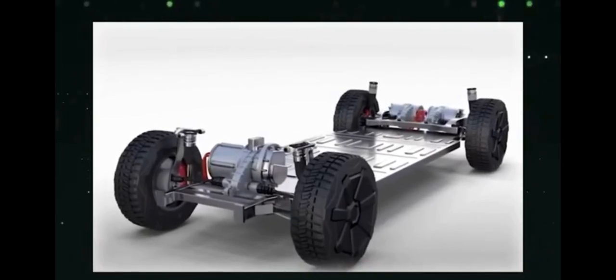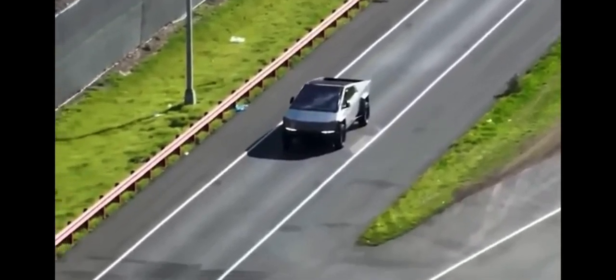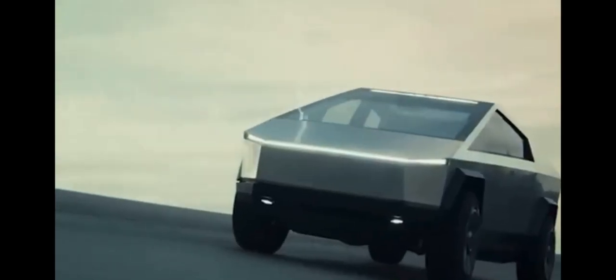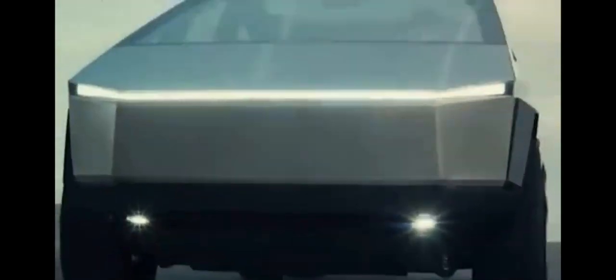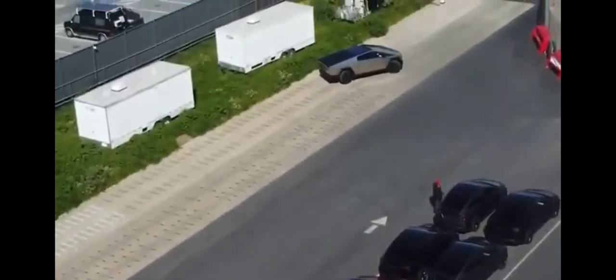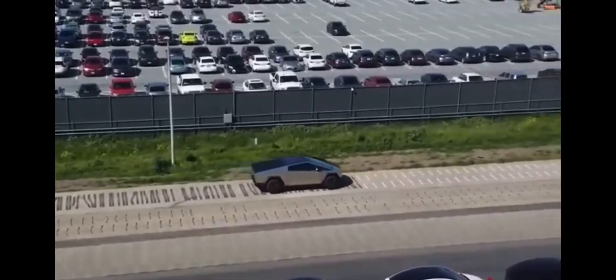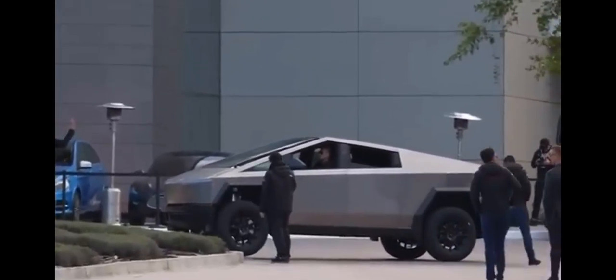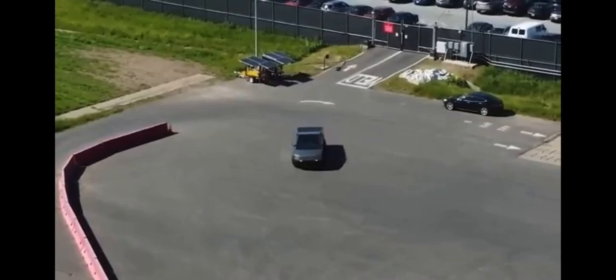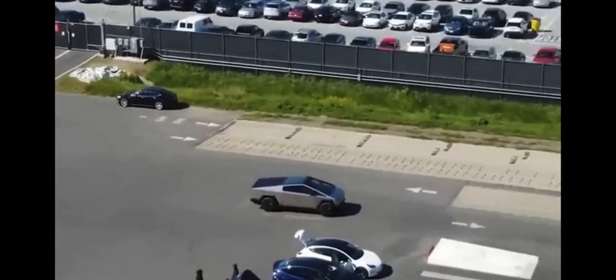At the core of the Cybertruck's power are its electric motors — not one, not two, but three electric motors. These motors offer different performance levels, with the single-motor truck providing rear-wheel drive, the dual-motor model offering all-wheel drive, and the ultimate three-motor setup which Tesla claims will catapult the Cybertruck from zero to 60 in an astonishing 2.9 seconds, reaching a top speed of 130 miles per hour. But it's not just speed that sets the Cybertruck apart — it's also its off-road capabilities. With adjustable air suspension that can be raised or lowered on the fly, the Cybertruck provides up to 16 inches of ground clearance, paired with an impressive 35-degree approach and 28-degree departure angles, making it a formidable off-road machine.